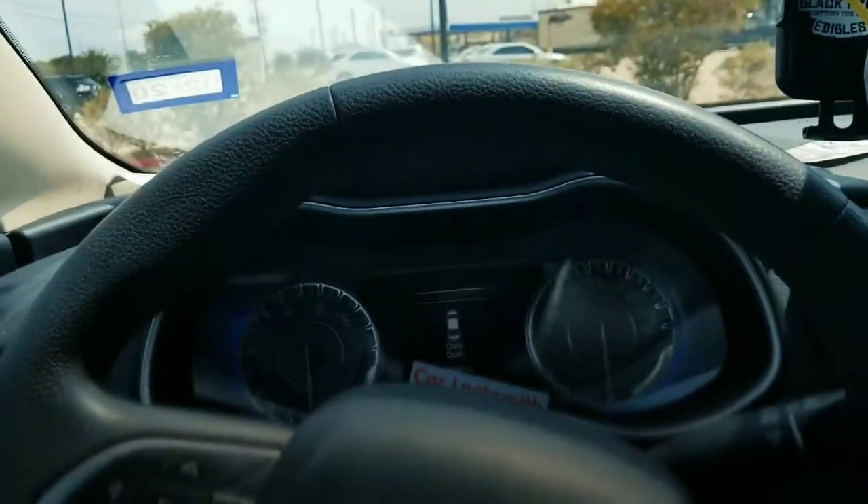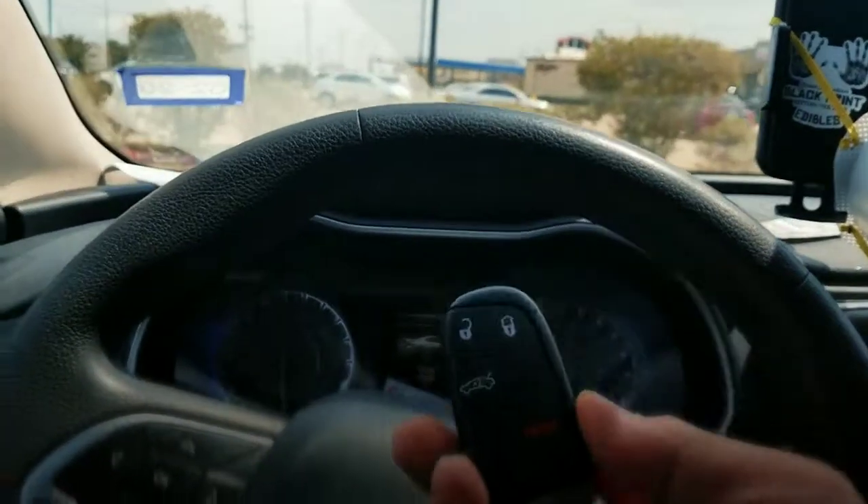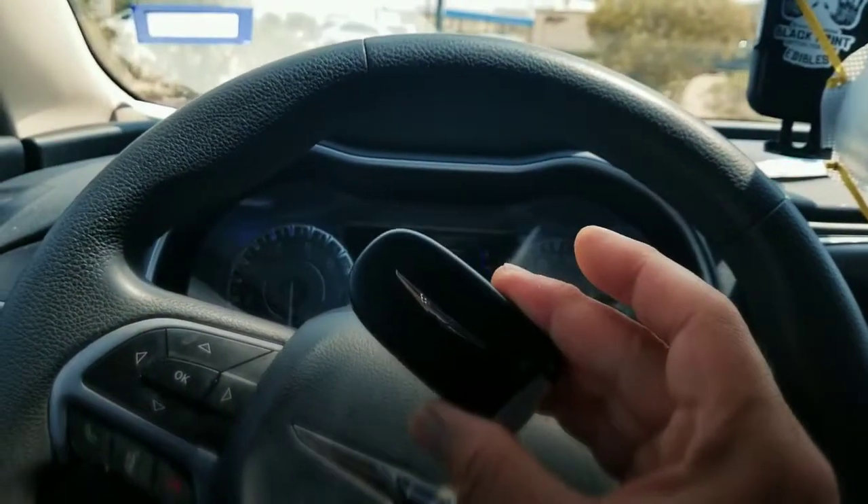Make sure it's done and programmed by Low Price Keys. This is a Chrysler OEM smart key.